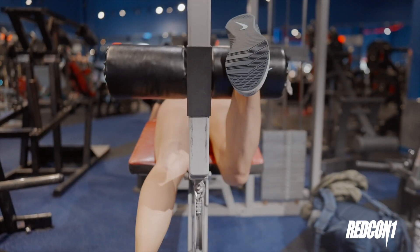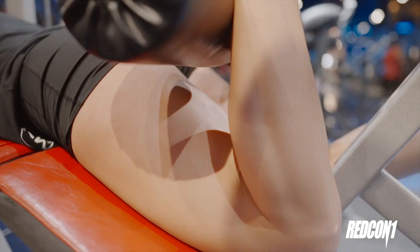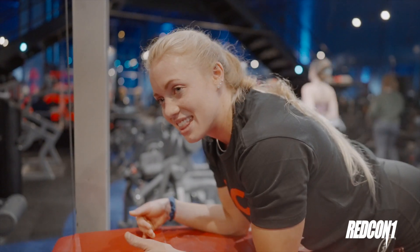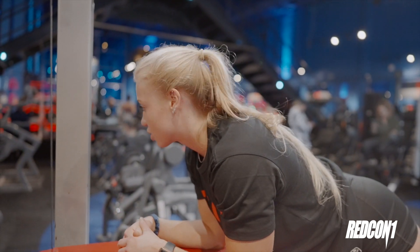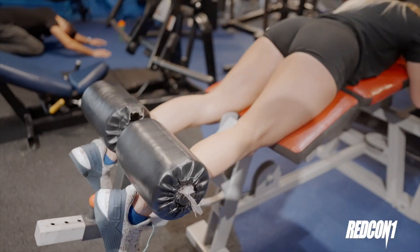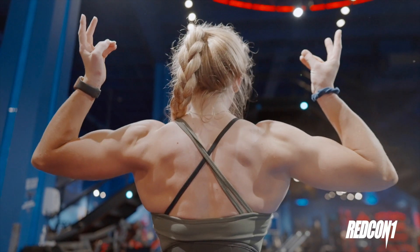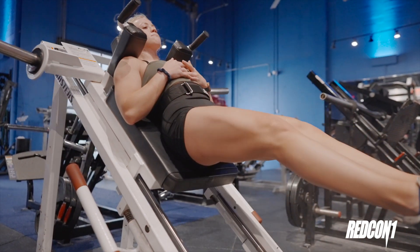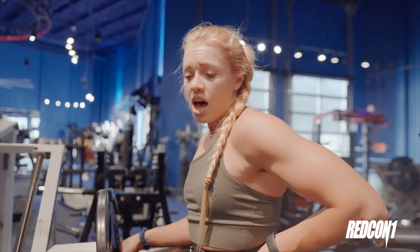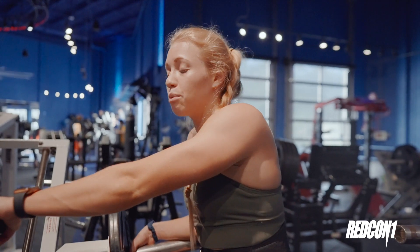This is like borderline too light, but I know if I go up anymore it's going to be way too heavy. So I'd rather stay lighter and really focus on the squeeze and do more reps than go heavy and potentially hurt myself. I'm going to go for like 10 to 15 on these. I would consider this one a warm-up, so now it's time to add more weight.